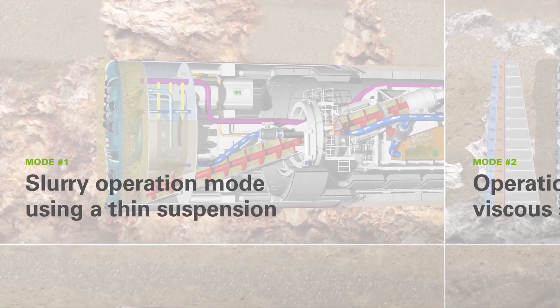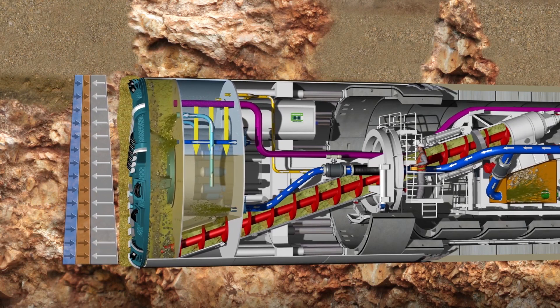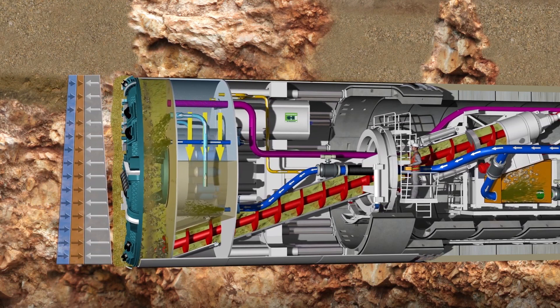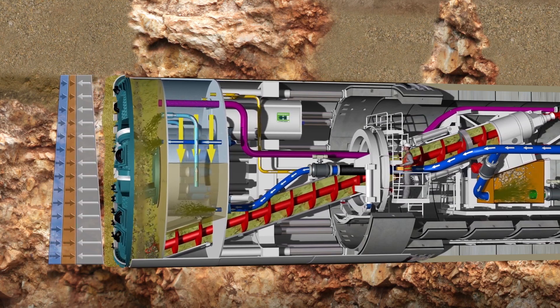Slurry operation mode using a thin suspension. This operation mode involves the use of a thin, low-density support medium. The tunnel-face support and material transport comply with the well-proven MixShield technology.